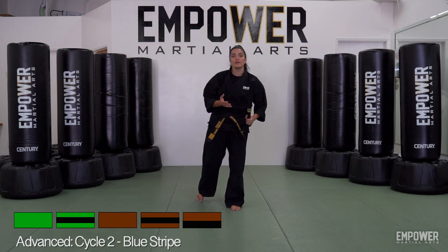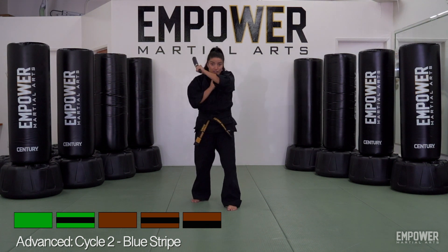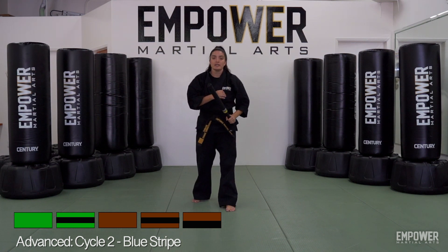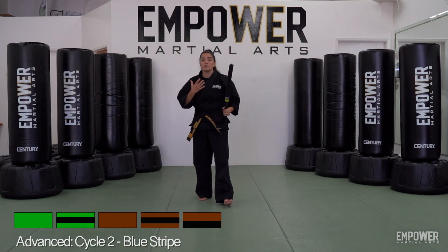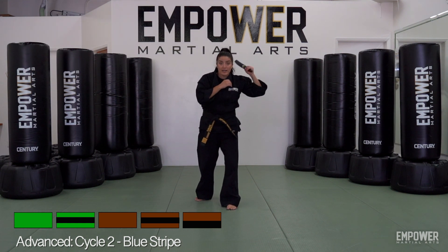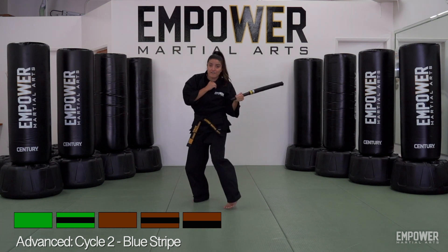We have a few different strikes that we've learned — our flat strikes, flat going across, coming down for number two, coming up. We also have that twisting strike to the head. We can use all those strikes with a partner, just targeting different areas of the body. You could be striking the body and use the downward strike, the upward strike, that flat strike.